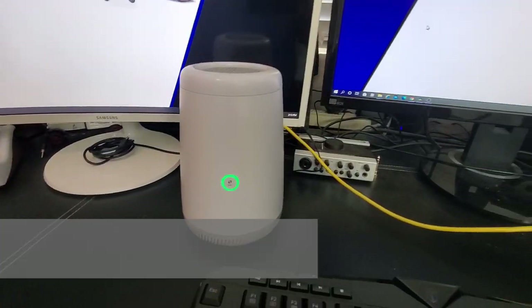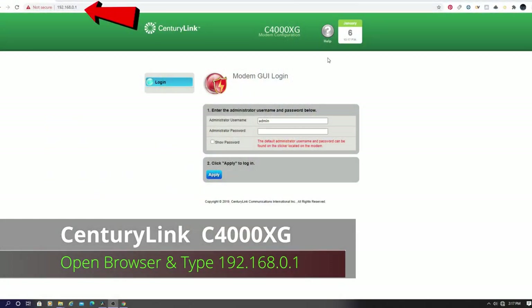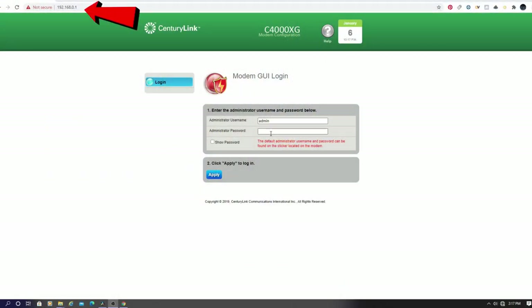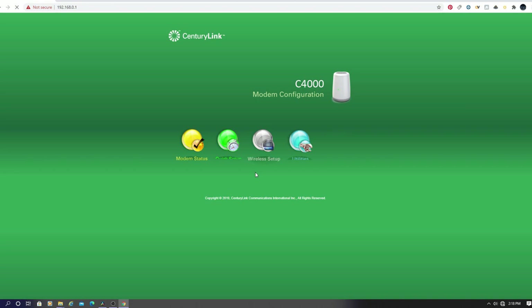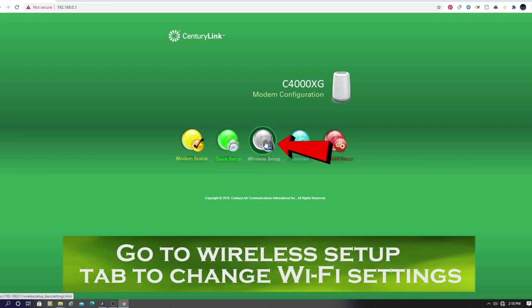We're all plugged in and we're ready to program the router. In your browser window, type in 192.168.0.1. Sometimes the address can be 192.168.1.1 — it just depends on the router. Next, type in the provided password, then go to Wireless Setup. We'll make all the changes here.